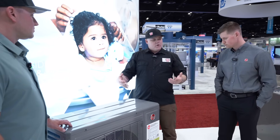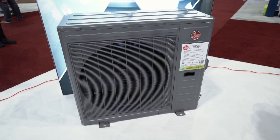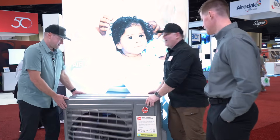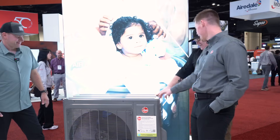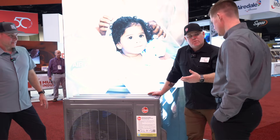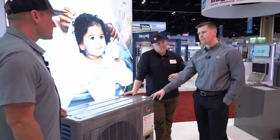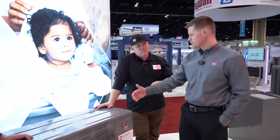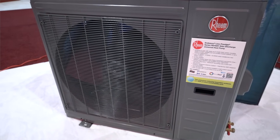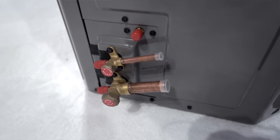Nice and compact. What size is this one? This here is a two or three ton, I believe. So all of our R454B products are part of the Endeavor line. This is part of our Prestige line — our top-of-the-line product. We have the Classic, Classic Plus, and the Prestige. This is part of our Prestige.